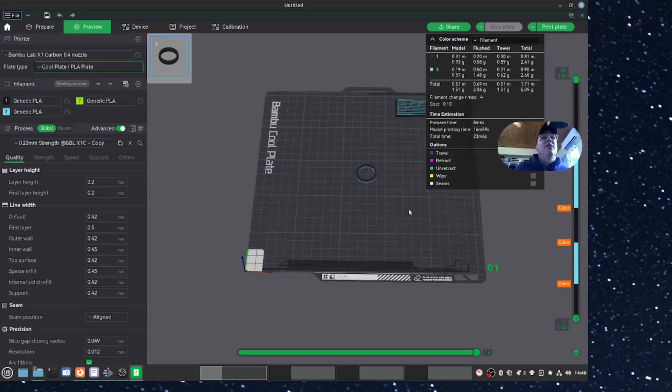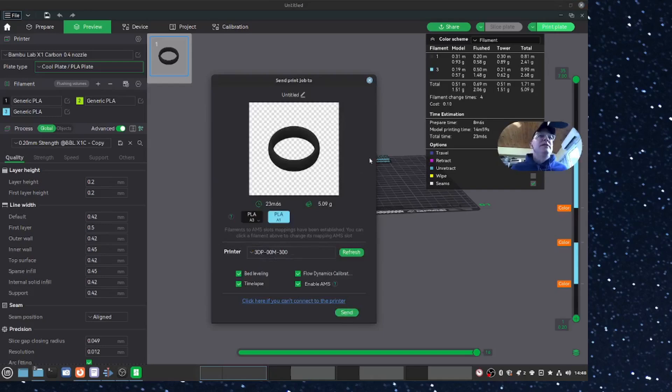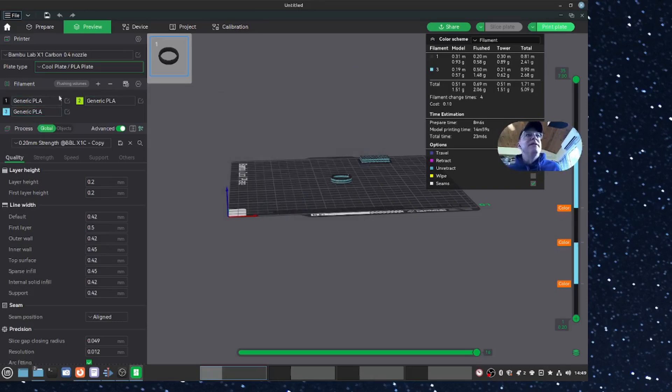You can select your strength and everything over here - you'll figure that part out. It gives you an estimated time - it takes about 23 minutes to print this multi-color. Then you just click 'Print Plate' and it brings up a window where you can send it straight to your printer. You want to make sure you have your AMS enabled since you're going through different slots. Also make sure before you do that, you set up your filaments and which slot they're in - number one filament is actually slot three, my green filament is slot two, and my blue filament is slot one. You set that up and then you can do these multi-color prints and send it straight to your printer.